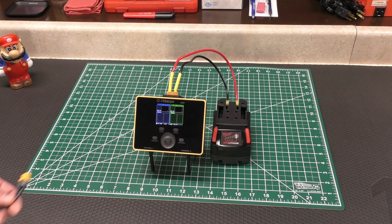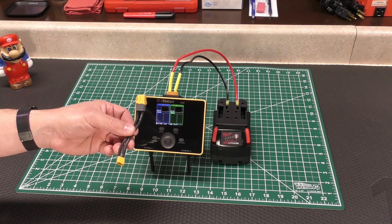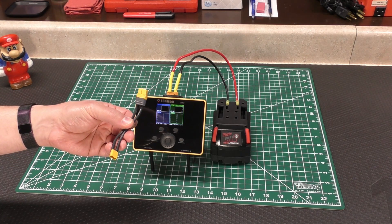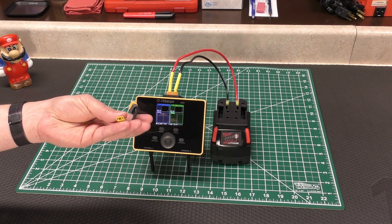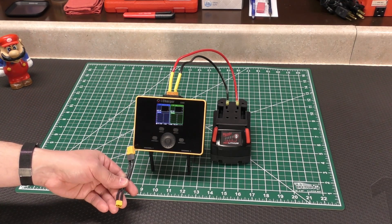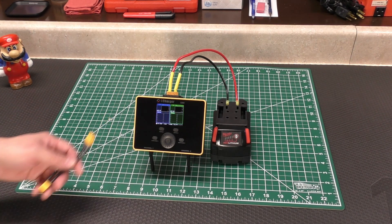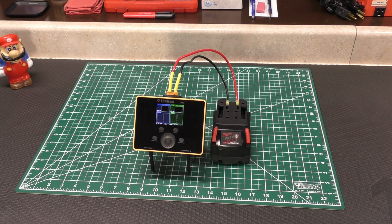If you're flying smaller helicopters or something, you have to get yourself adapters — like an XT-60 female to a male XT-30. And obviously if you have other connectors like Dean's, you're going to need adapters for that too.